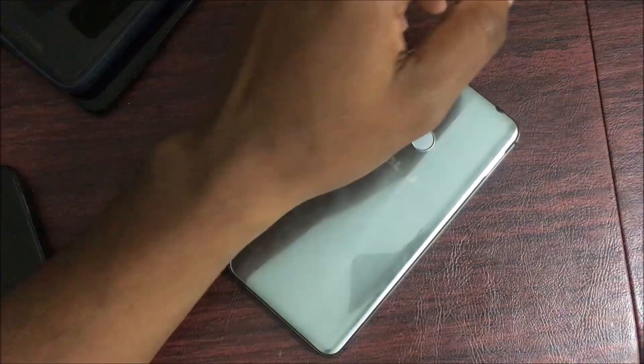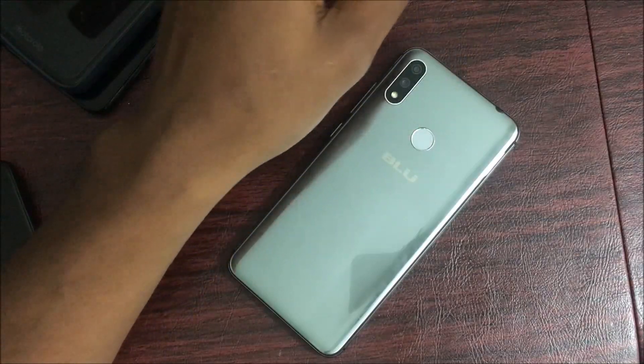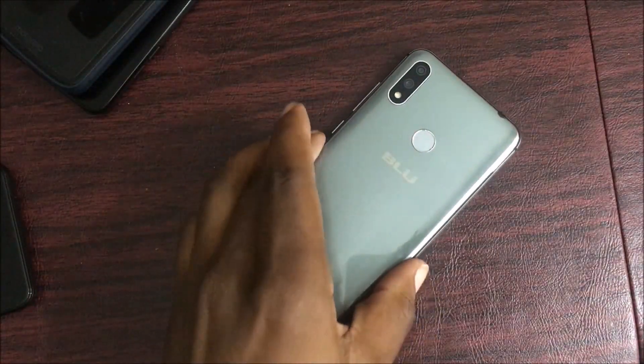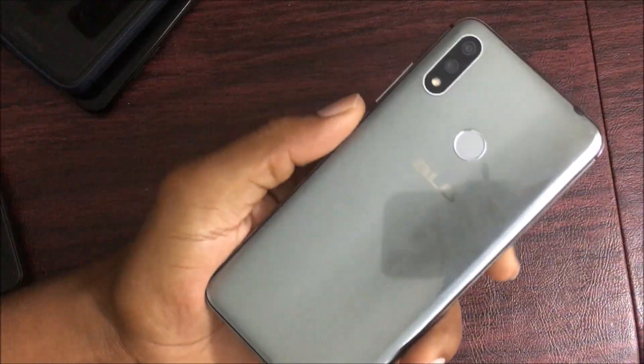What is going on everybody on YouTube, Max Rock here with a brand new video. Today we're going to be doing the full review for the Blue Vivo 11. At first glance, looking at the device, you can see it's a pretty good looking phone — unlike any other Blue phone they've made in the past. It has a very nice build to it.